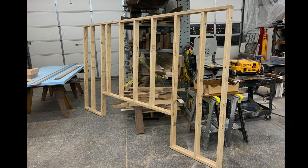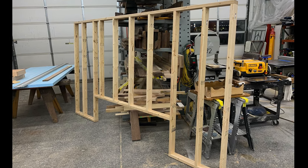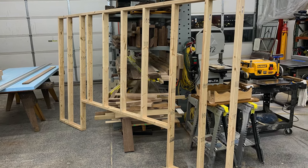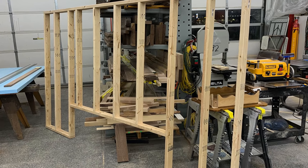Here we've got those dimensions and that shape framed up with regular 2x4s. Honestly, that's not a very strong thing to move around, but once you get all the wood nailed to it, it's very solid.